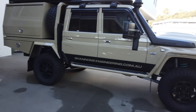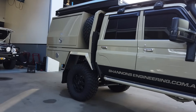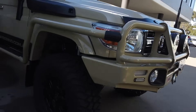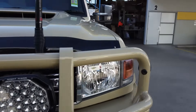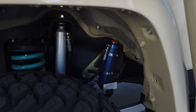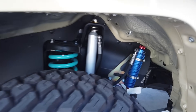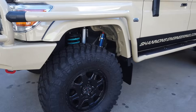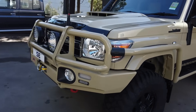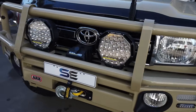This one's got the 4-inch Superior coil conversion with the Superior Remote Res shocks. We've got the 35-inch tyres, ROH rims, and the Deluxe Bull Bar, colour-coded.